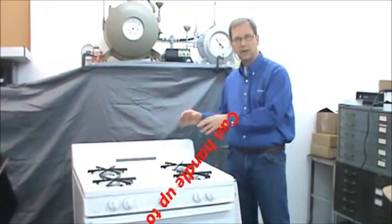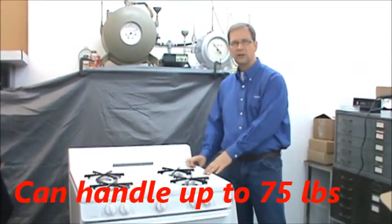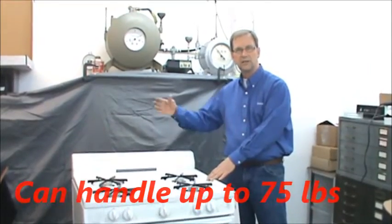It can handle up to 75 pounds, which means it's ideal for a microwave. But you can also put cookbooks, salt and pepper shakers, and any utensils that you need.